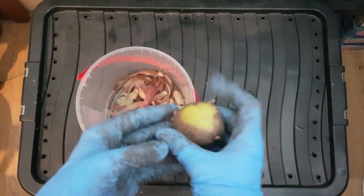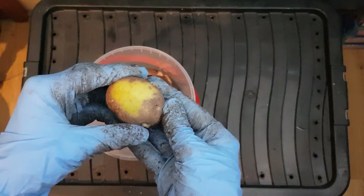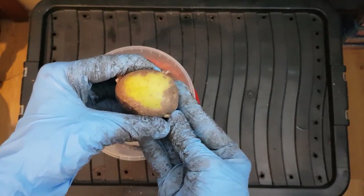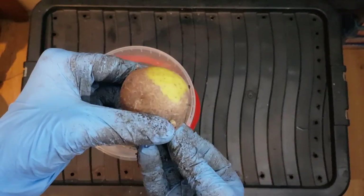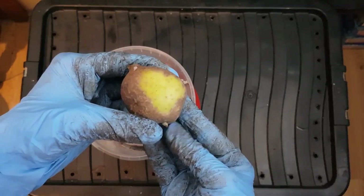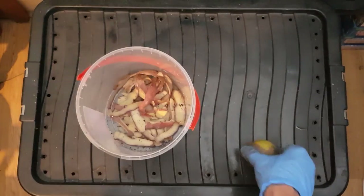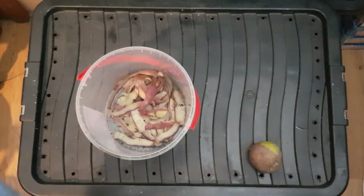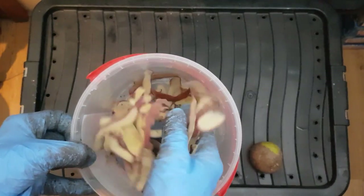As most of you might know, potatoes are in the nightshade family and they produce a toxin called solanine. You can't really tell from the colour balance, but when you get a green potato that is a good indication that they're producing this toxin, which can be dangerous to life.